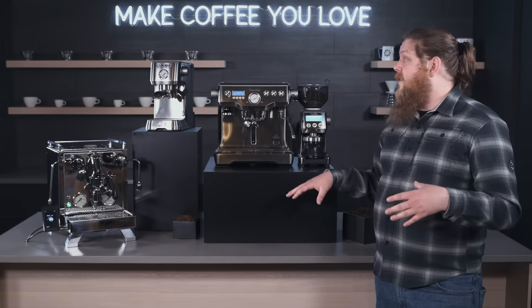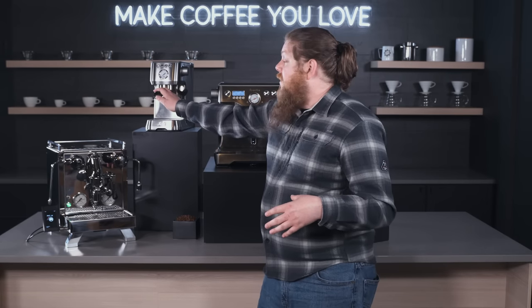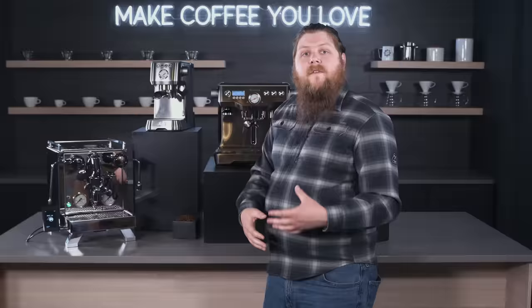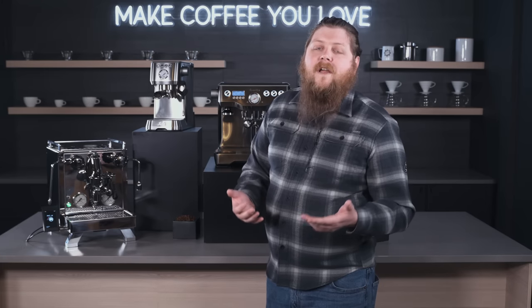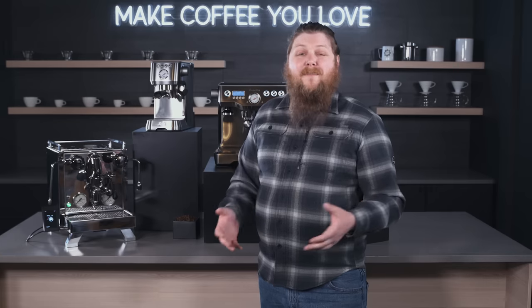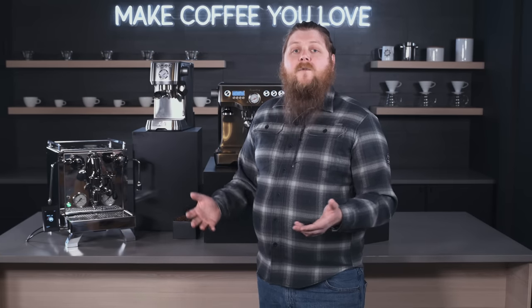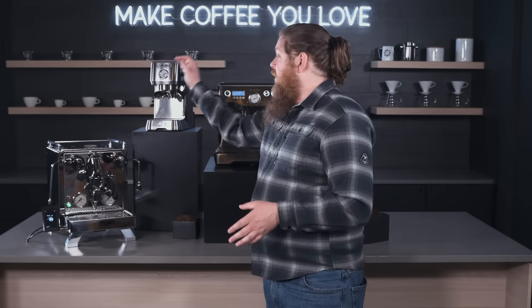Let's get started with the Solus Barista Perfetta. This is going to be the most affordable of the machines we're looking at today. It's definitely the option for anyone who wants to get into espresso for the first time, or if you have a machine that's maybe a little cheap and you want to try a real espresso machine.